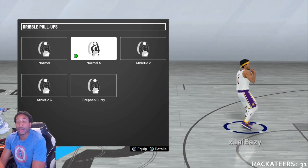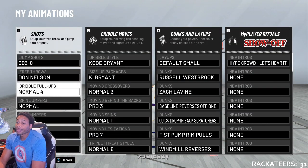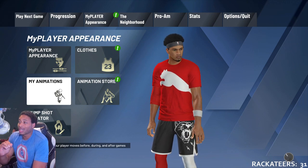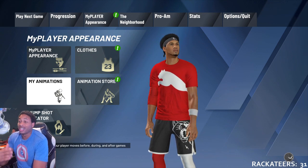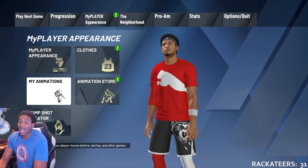The one I'm going to show you today is my personal favorite — it's the one that Darth Vader T. Mizzle himself uses, and that's Normal 4. Normal 4, for me, is probably one of the most consistent. It gives you the most time to make adjustments. It's the easiest to read, and you can just hit shots.